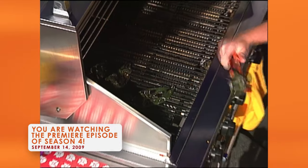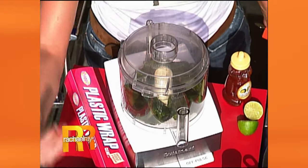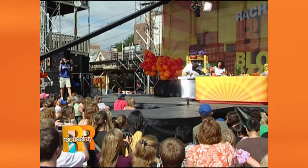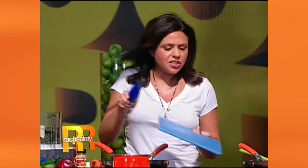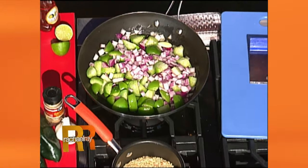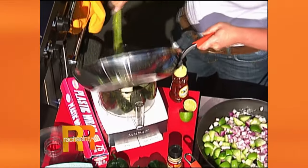Once you get the peppers blackened evenly all over, pop them into a bowl or into a paper sack and seal up the bowl tightly with a little plastic wrap, or if you're using a paper sack just roll it up. Let the flesh come away from the skins. Peel away the charred skins and then pop those poblanos into the food processor. Then you're going to add tomatillos that I sauté up with some garlic and red onion. Transfer that whole mixture into the food processor with the poblanos.